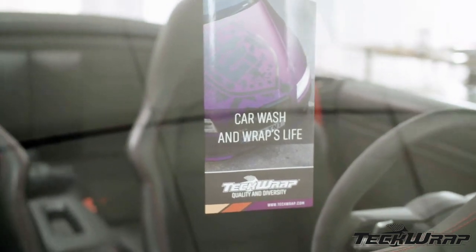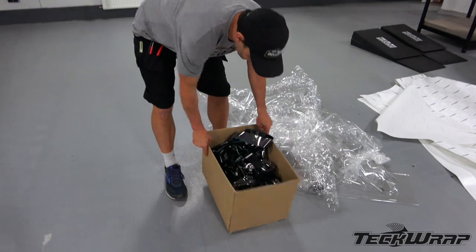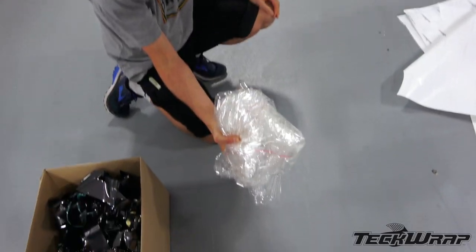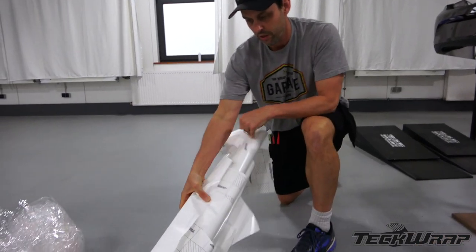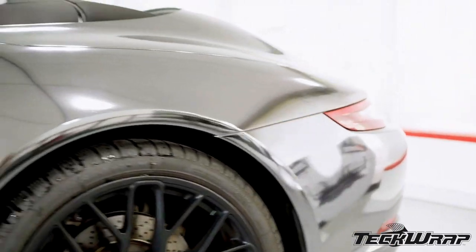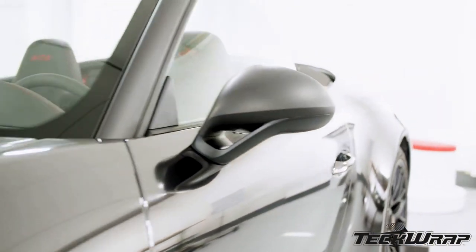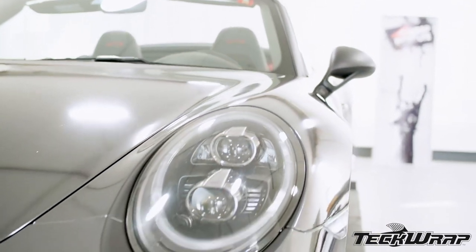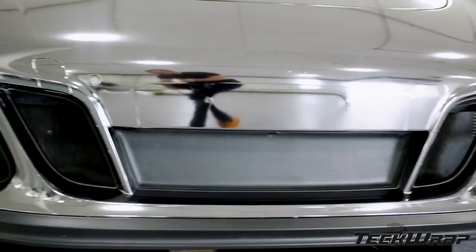Always place the aftercare form on the rearview mirror for the customer, and dispose of the waste with the environment in mind. Recycle the cap sheets, and roll the backing paper up in one roll to minimize waste in the landfill. Maximum adhesion will occur after 24 hours, and aftercare products should be used to maintain the mirror chrome finish. Be sure that these products are safe for vinyl — they can include ceramic coatings, though these may change the color and hue of the final film, so keep this in mind.